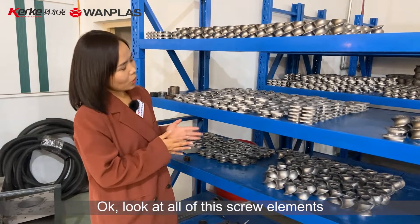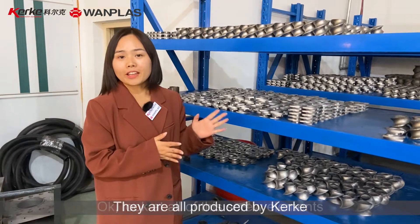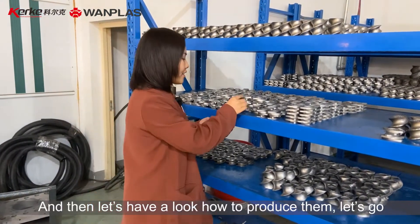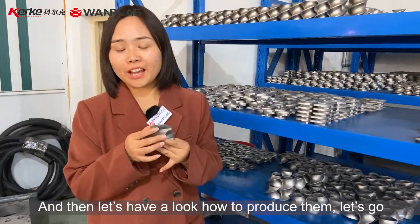Look at all these screw elements. They are all produced by Ke. And then, let's have a look at how to produce them. Let's go.